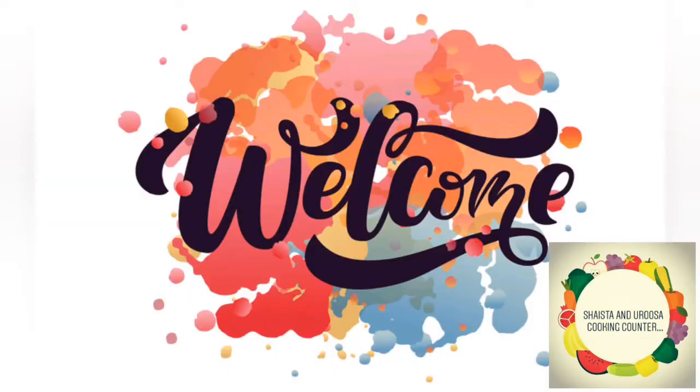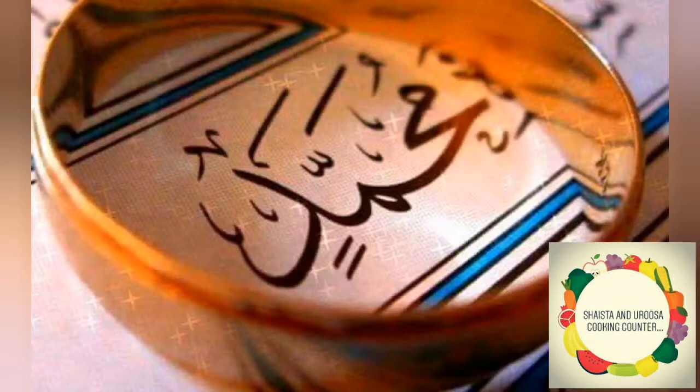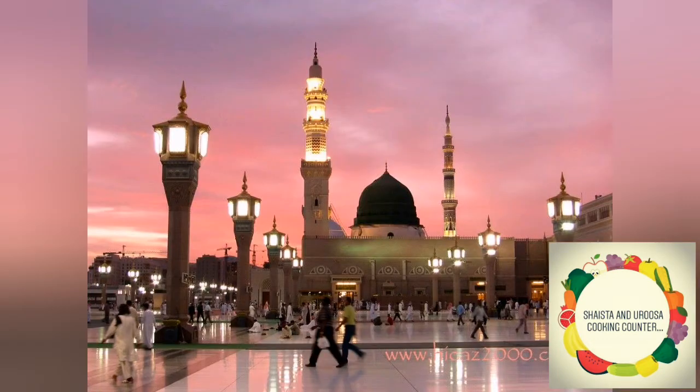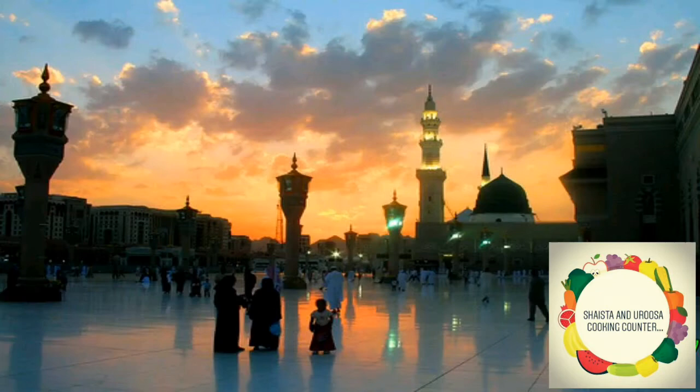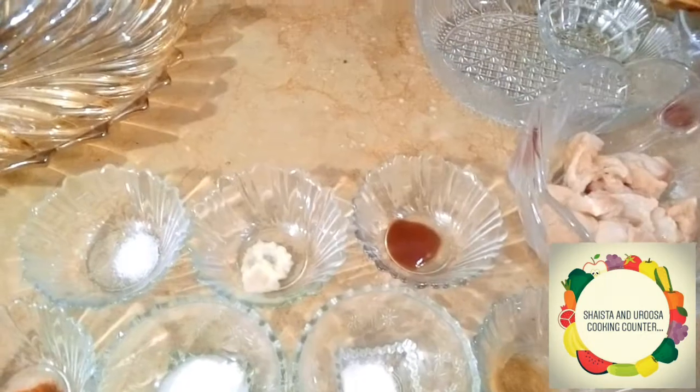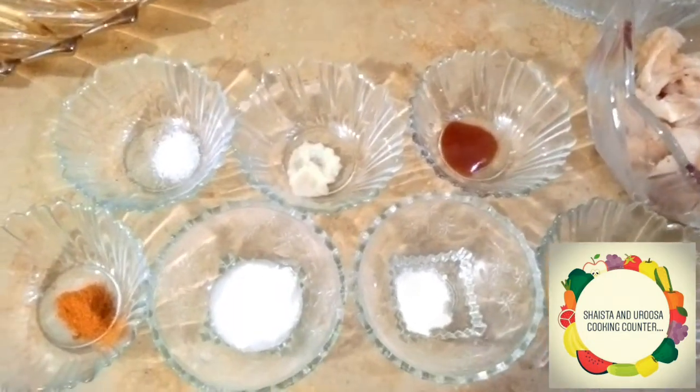Assalamu alaikum friends, welcome to the Shasta and Arusa cooking counter. Let's start with the name of Hazrat Muhammad Mustafa sallallahu alayhi wa sallam. Today we are making fried chicken in a five-star style, so let's see how to make it.